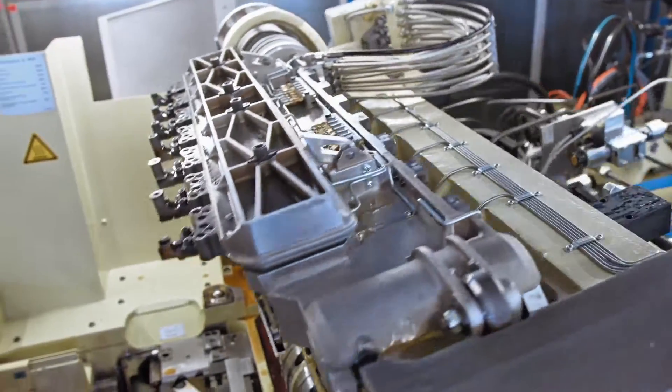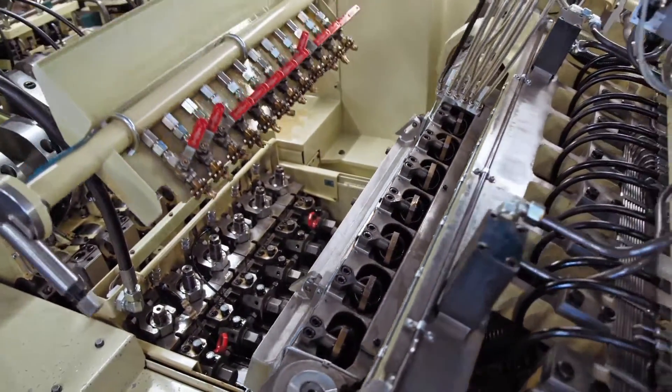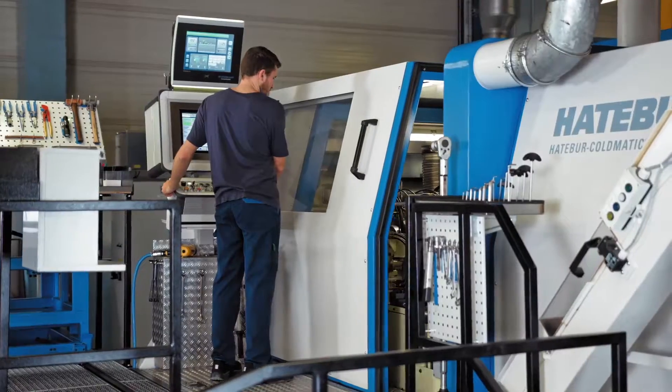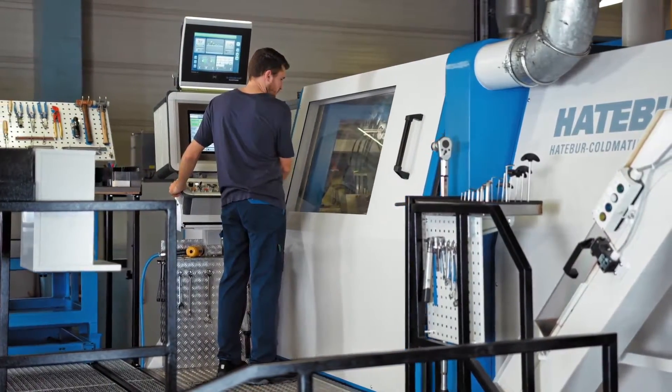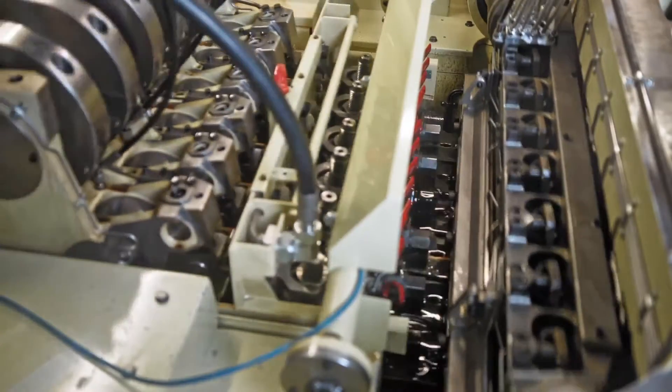At each separate forming stage there is always a part inside each of the tools, so the parts gradually take on their eventual shape as they go through the various forming stages.